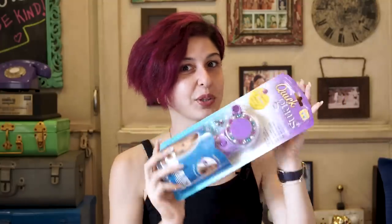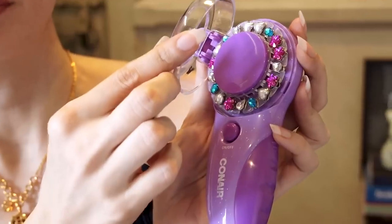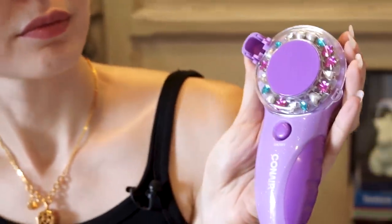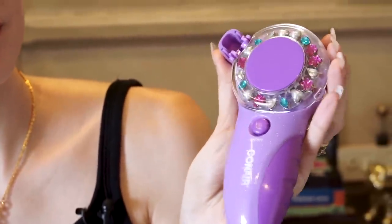I haven't used this yet, so I thought I'd try it with you guys and do a live demo. It's this kind of device — this is called the Blinger and the blingy pieces are already inside. Unfortunately the one I got has really ugly blingy pieces; I just wanted plain white crystals but that didn't happen.